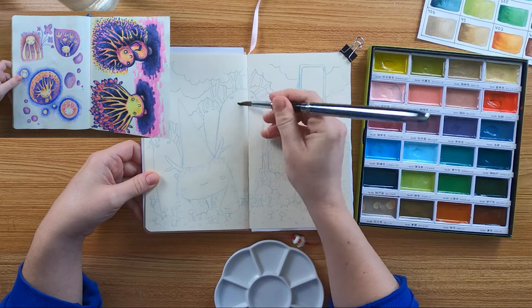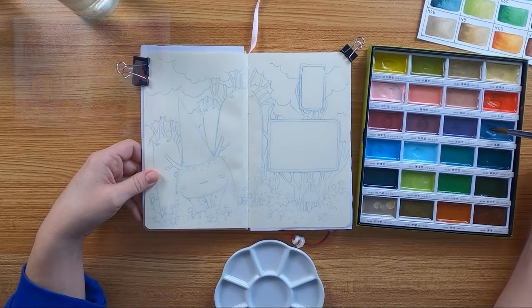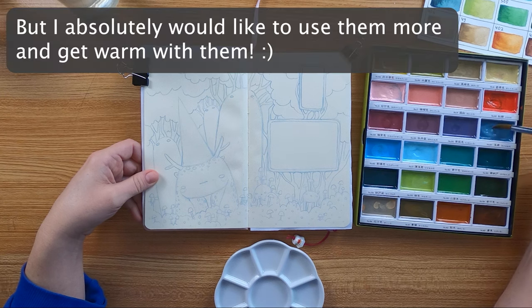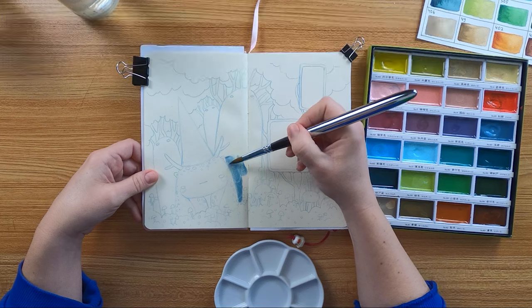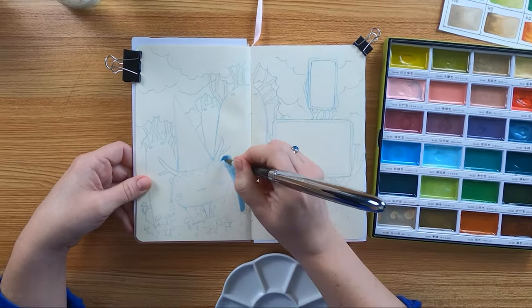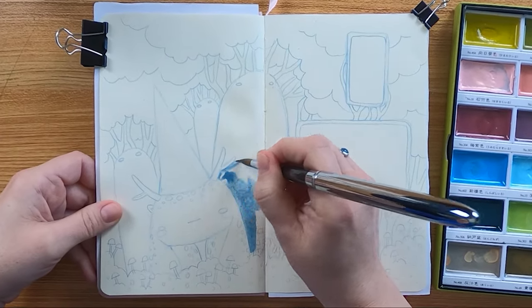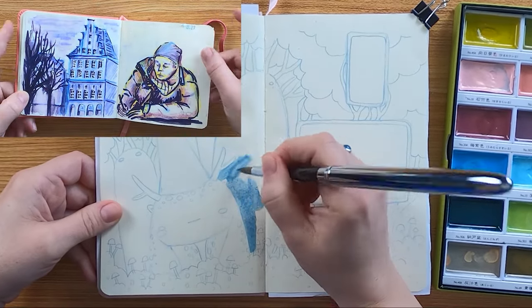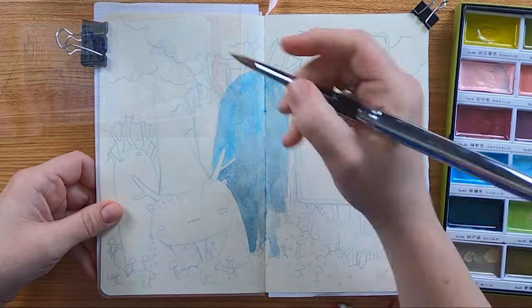Alcohol markers could work on this paper but they bleed through of course, and I never use them in here because I never use alcohol markers in general. Aqua markers, which I really like, are the only markers which are not perfect on this paper. I use them here and there in the sketchbook but they can't show their full potential on this paper.